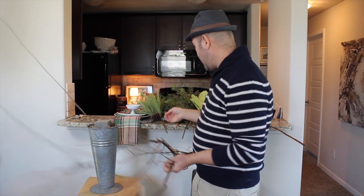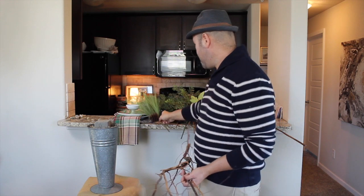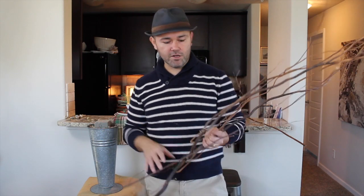Alright guys, so the materials we're going to use are some fallen branches from the yard, which is what's going to give it the height, and then we're going to use some variation of greenery picks that I had stashed up in my garage. I went digging through my boxes and found a whole bunch of variation of picks. This is a very simple project, however, when it's all finished, it really does make an impact.